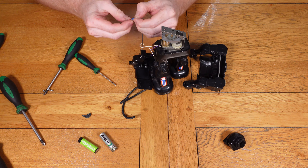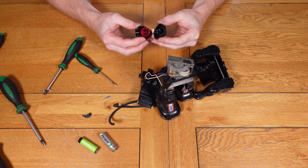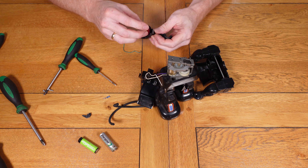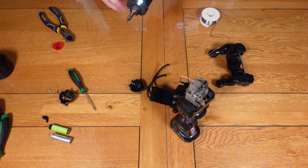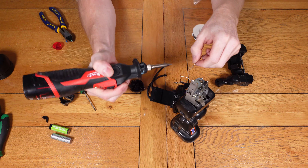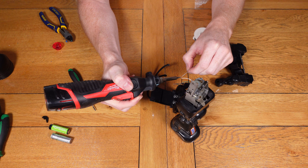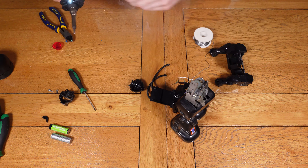Here I'm checking the old bulb — I did try to wire it up beforehand and it didn't work, so it needs replacing. Unfortunately I didn't record that part of the video, but I have another bulb to put in. The only issue is it's a slightly higher voltage so it won't be quite as bright, but it can easily be changed in the future. I'm now soldering the wire for the LED light that goes in the head, and after that we can look at fitting the LED correctly inside the head.